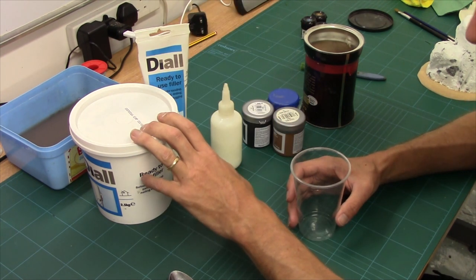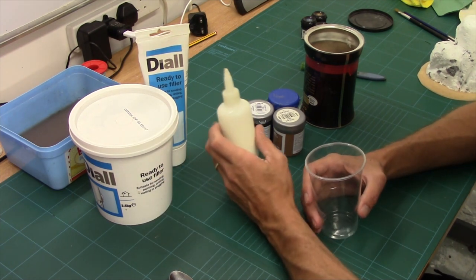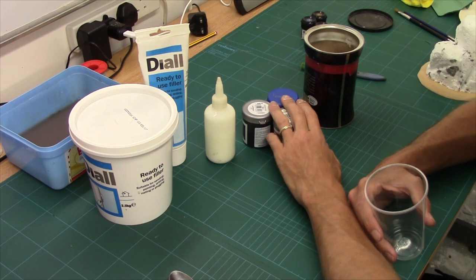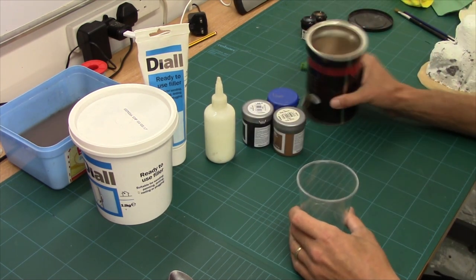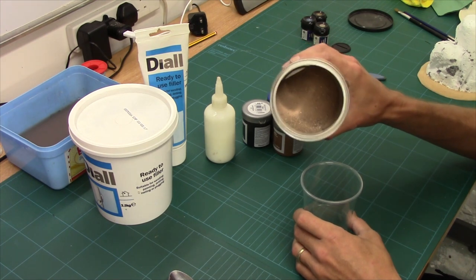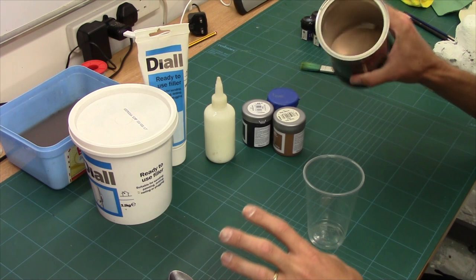First off we've got the filler, which is the main part of the mix. We've then got some PVA which helps it all bond together. We've got paint, which obviously gives it its pigment and its base colour, and finally we've got grit for the texturing. Filler will give it a bit of texture but not as good as grit.